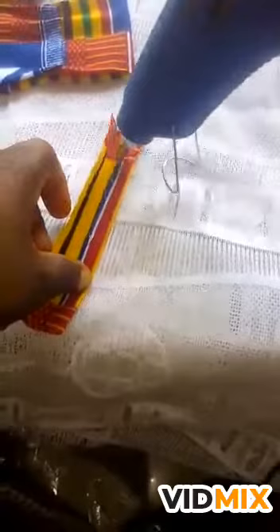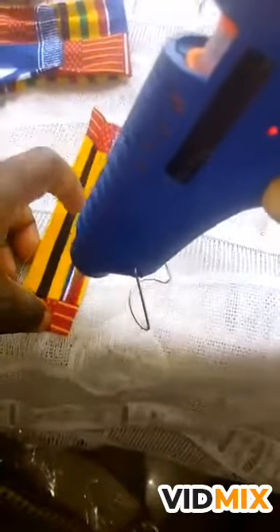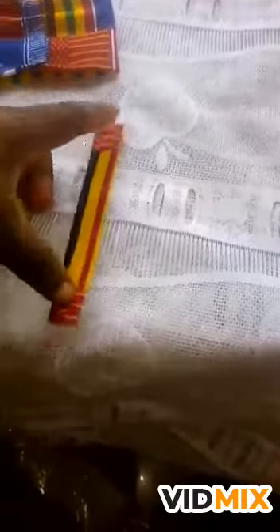After you pour a little glue here to mend the two sides together — don't put too much. I did this for those without sewing skills so they can also make some. You iron it, and now we are coming to form our bow.